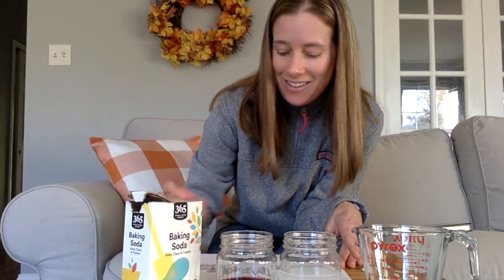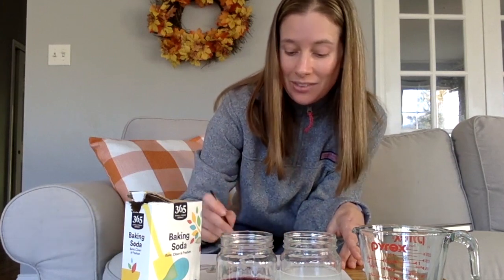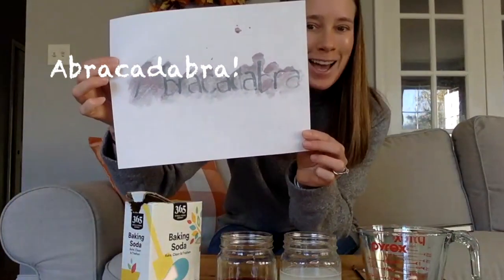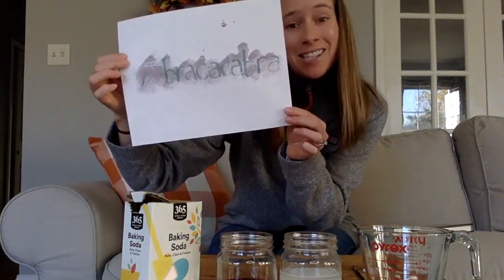There we go — it worked really well, I'm very impressed! I ended up writing 'abracadabra' because it really is like magic. It was a plain white piece of paper and now it says abracadabra. I hope you guys have fun making some invisible ink. I hope you'll also check out By the Light of Fireflies — the part where Sybil makes the invisible ink is actually in chapter 12. So have some fun, make some ink, do some reading, and I'll see you guys soon. Thanks guys, bye!